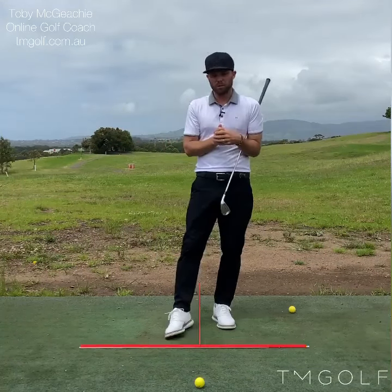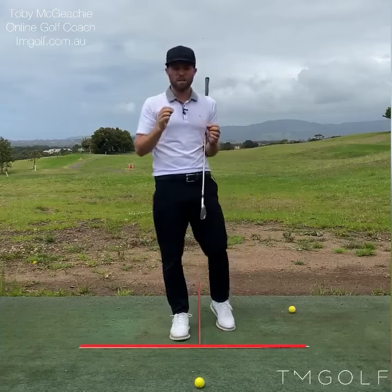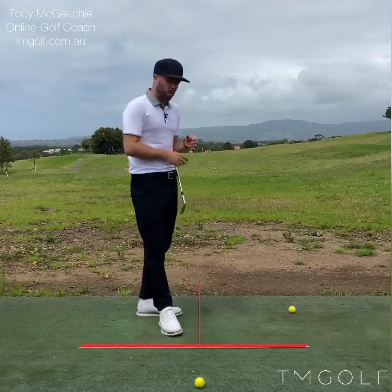Hi everybody. I'm going to talk to you today about filming your golf swing when submitting a golf lesson with myself, and some key principles you must follow in order to give me the best possible chance to help you with your golf swing.